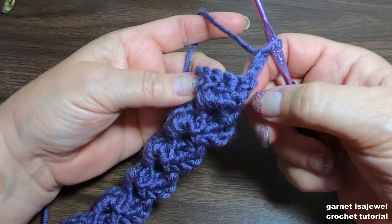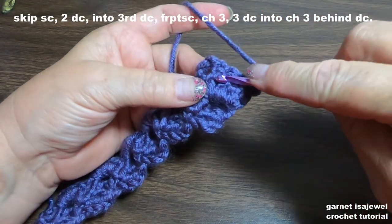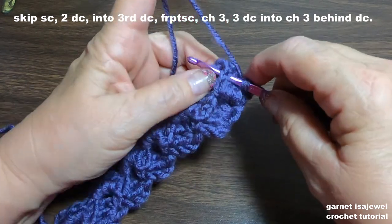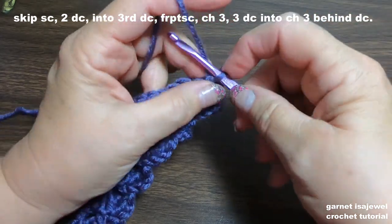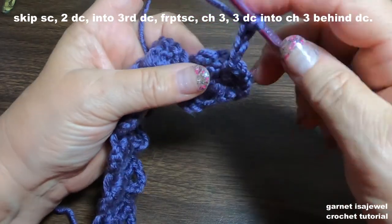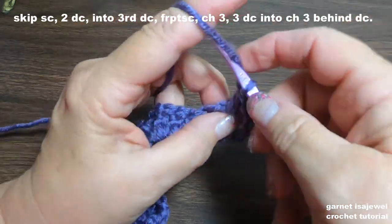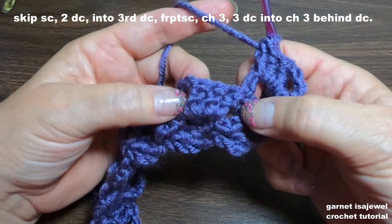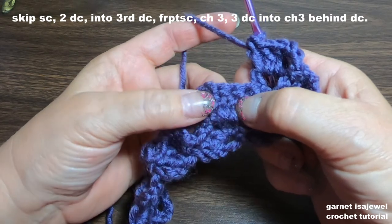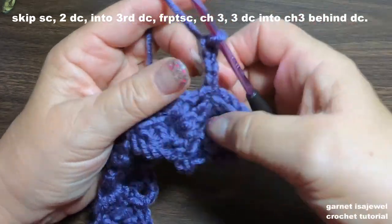We've got our chain three and our single crochet. Now we're going to skip two of the three double crochets and into the third one place our single crochet — not skip all three, just the first two, and front post single crochet on the third one. Chain three, and in that chain three from the previous row place our three double crochets. Skip the single crochet, skip two double crochets, and into the third one do the front post single crochet. Do you see how the row is going to repeat itself?